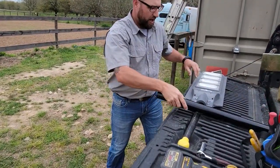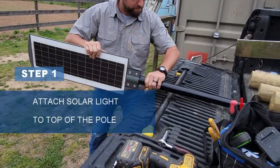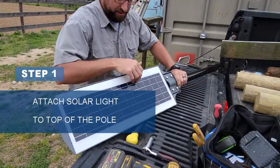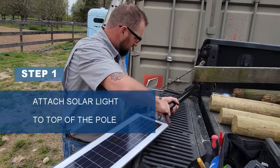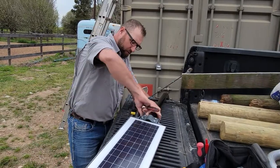First thing we'll do is attach our light. It just slides on to the end of the pole. Then you tighten the four bolts.